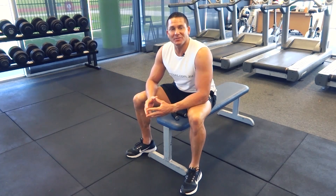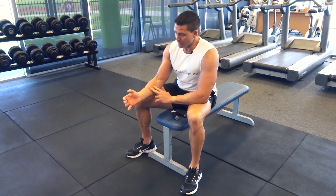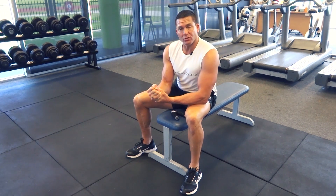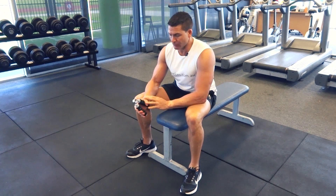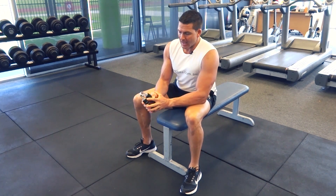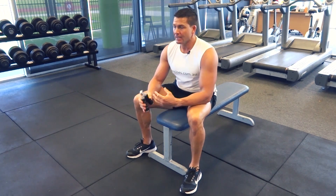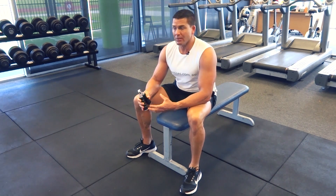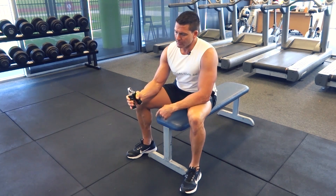G'day, Dimitri speaking from exercises.com.au. Today we're doing hand grips, isolating the forearms and really getting a lot of strength throughout our hands as well. It's an excellent exercise for developing wrist strength, finger strength, hand strength, and forearm strength — basically grip strength through everything. Every day in the gym or in life we're gripping onto something, so it's a fantastic exercise.